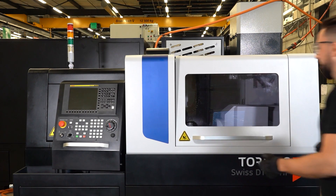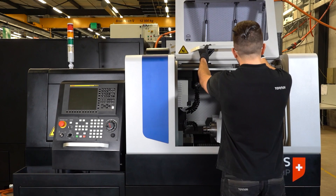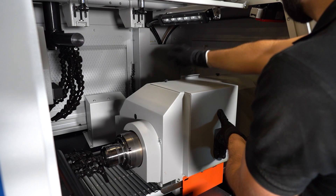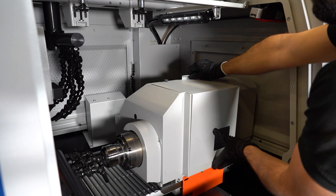We are now proceeding with the leveling of the machine. To do so, you open the main door. Then you unscrew — you don't remove, you just unscrew — the two screws that hold the cover of S4. And you remove the cover.